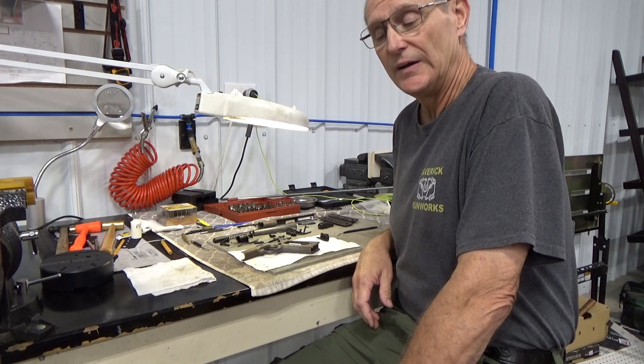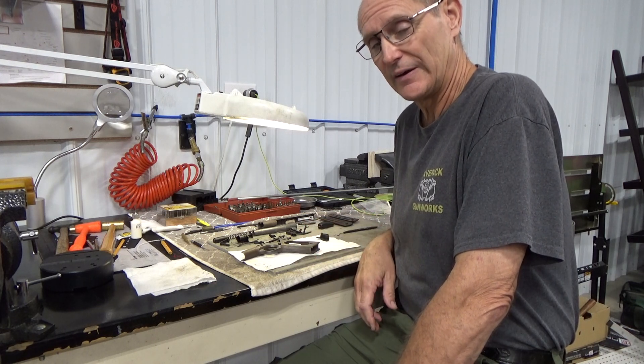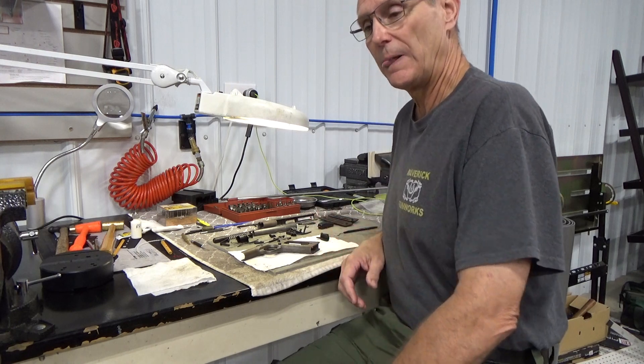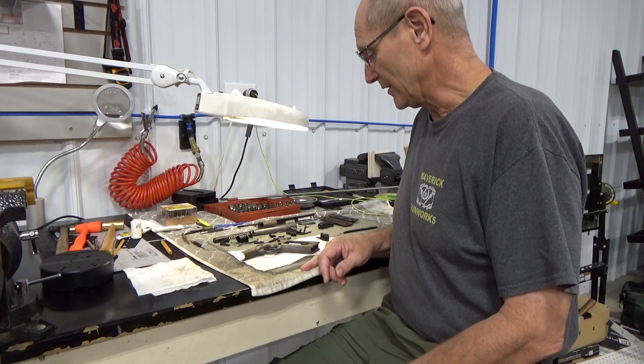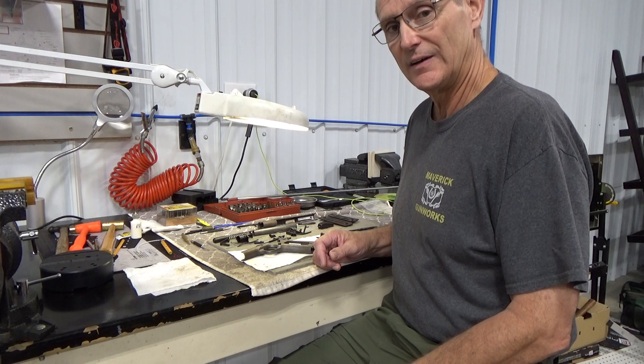Hey folks, welcome to Maverick Gunworks channel. This time I'm going to talk about something that probably not a lot of folks have seen. We've got a project that came in a couple weeks ago that we're going to start on — bringing back to life this Colt 1911 handgun.